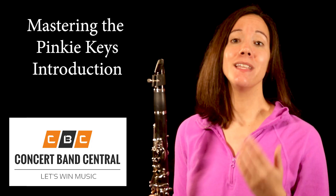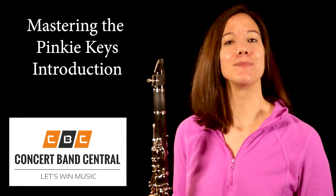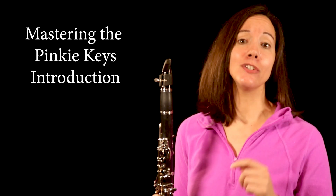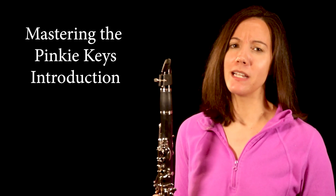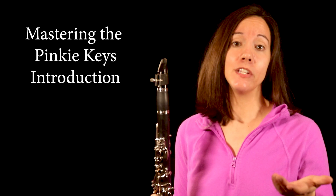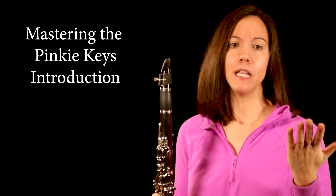Today we're going to work on mastering the pinky keys on the clarinet. Welcome to Concert Band Central. For many students, the pinky keys can seem a little intimidating. I have some exercises that will help you learn which keys are which, when to use them, and why there are so many of them.